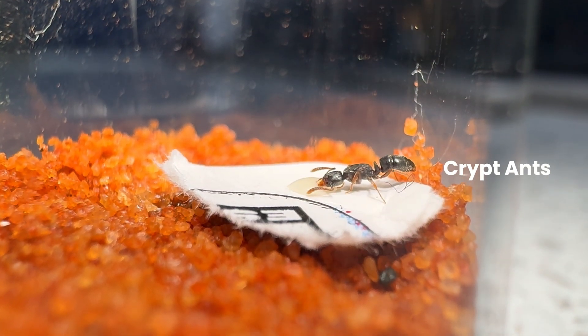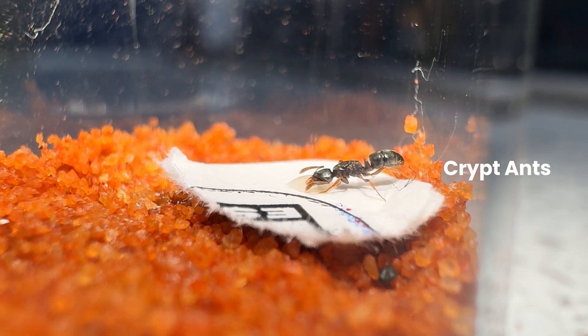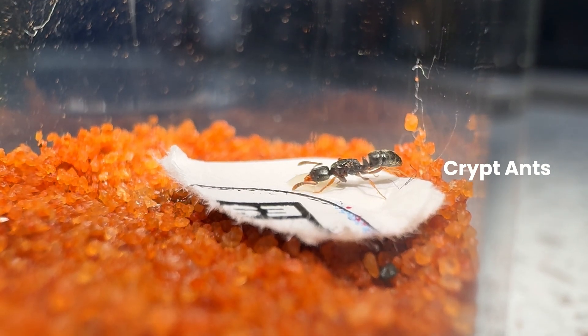In this video, I'll primarily be focusing on introducing our two new genera of ant from the tribe Bonarini to this channel's existing colonies.